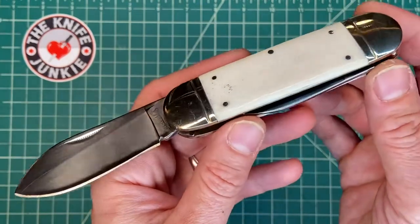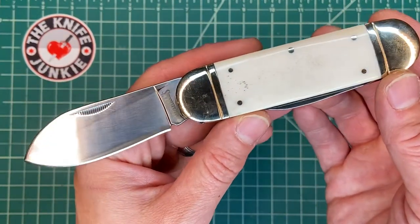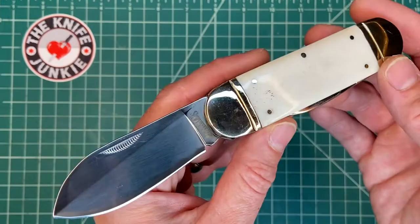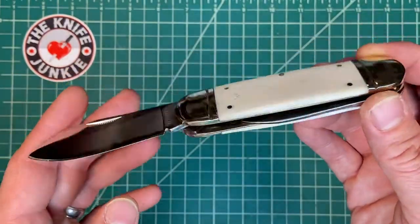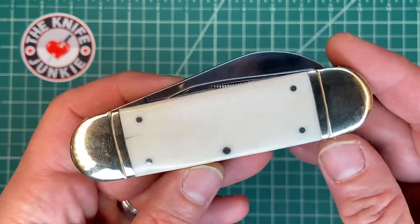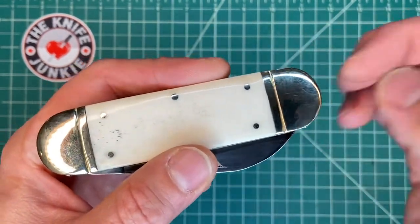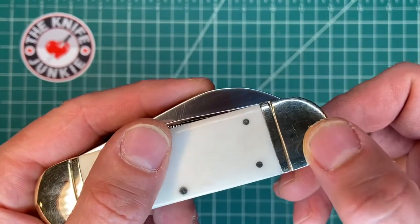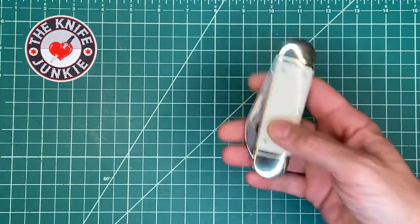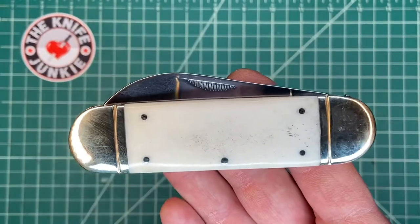Say you work on a ship and you don't want something dangling on your belt all the time, so you have this big knife to pull out. But there are two oddities to that explanation. First, the history itself shows that these were used mostly in the Midwest by electricians and carpenters. This elephant's toenail or sunfish design was used chiefly in middle America by carpenters and electricians. The other thing that gives me pause about this being a rope knife is that maritime folders usually have a bail or at least a lanyard hole so if you're working over the side of a boat it doesn't drop and sink.